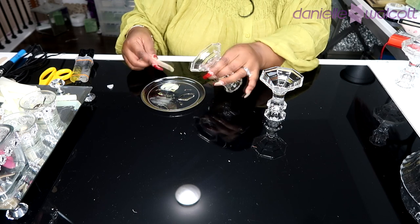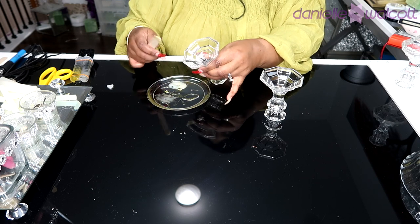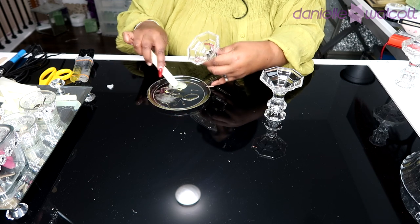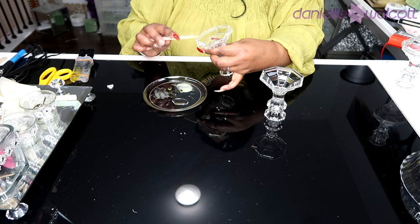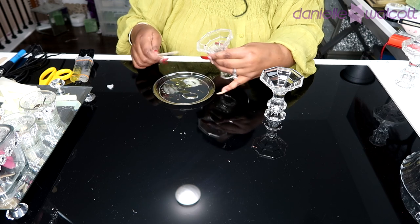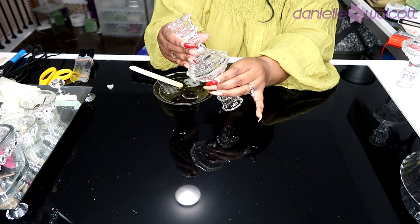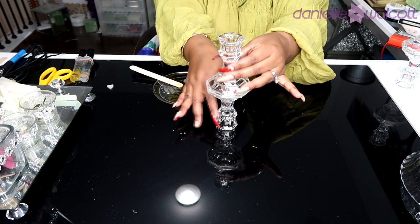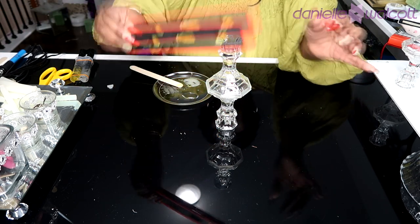While our two pots are cooling, we are going to join two of our candlesticks together using a two-part epoxy. The benefits are: one, it dries crystal clear, and two, it gives you a permanent bond that repels moisture, condensation, as well as humidity. Go in with a very generous amount of that epoxy — but not too much — because you don't want any glue to seep out and cause drips on the outside of your candlesticks.